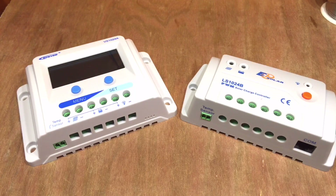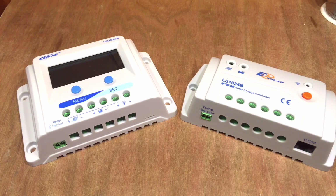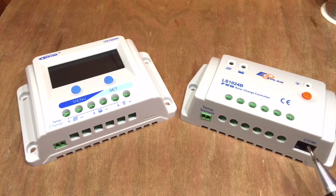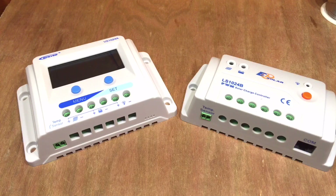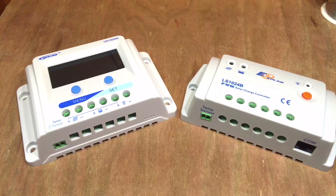Comparing it to the LS1024B, both are available on eBay at almost exactly the same price, about £17.25. If you want to do more with your system, the LS1024B is probably the better option, as long as you have the external screen or USB cable, since you can change battery parameters and control the load remotely. But for a simple system where you're interested in performance, this is a really good option. Being a stats geek, I'd personally go for the Landstar series, but for starting out in solar this is a really good controller.